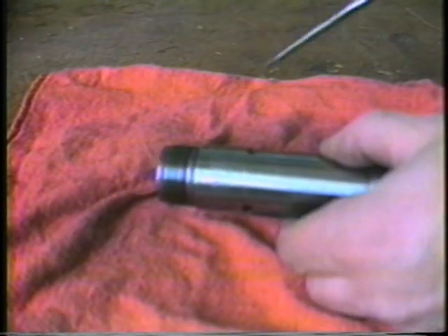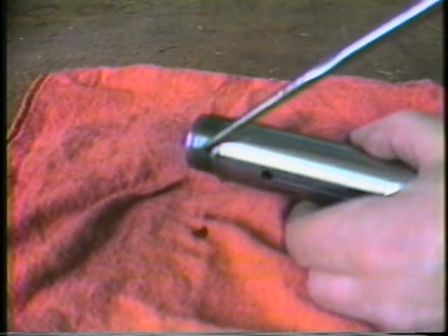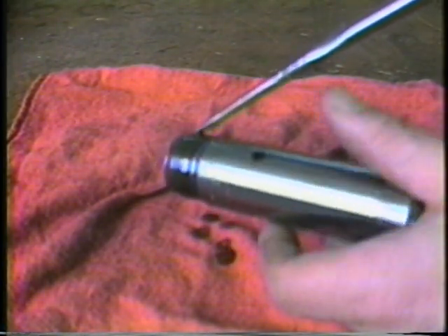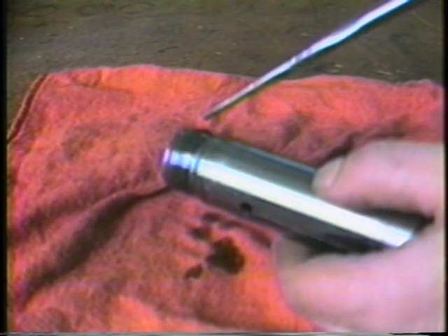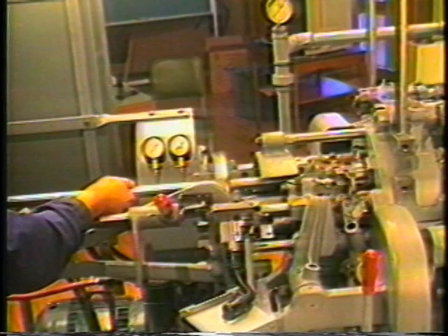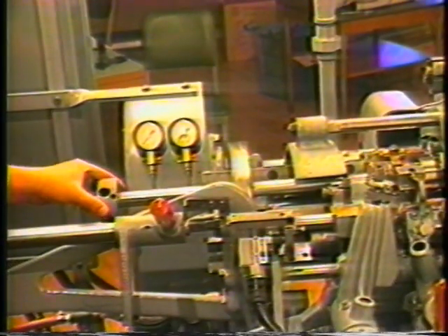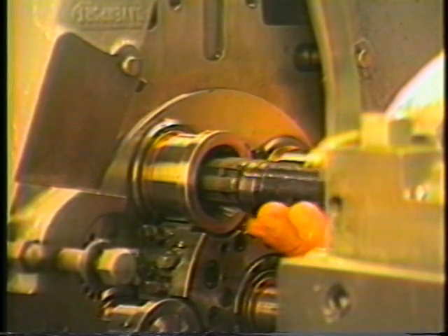It is advisable to oil the threaded portion of the work collets before installing them in the machine. This will facilitate collet removal. To install the new collets with the machine in half index, slide the chuck wrench through the inner spindle until it extends out the end of the work spindle approximately 3 inches.